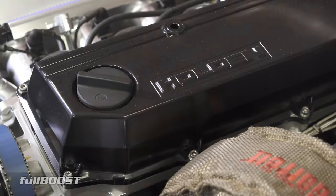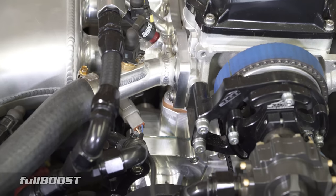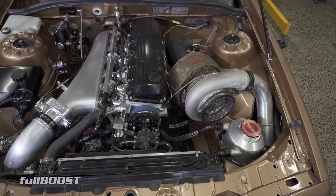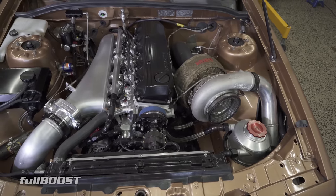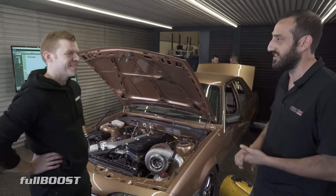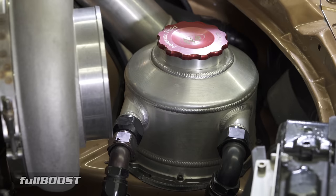CK opted for the billet block just to have no issues in the future with cracking and stuff. This particular one's a water block as well, because — believe it or not — it's a full street car. She drives this a lot. Yeah, she does a lot of miles and this thing is amazing. It's been reliable, it doesn't push any water. It's got a closed deck design, so you don't have those failure points that you do with a regular block.